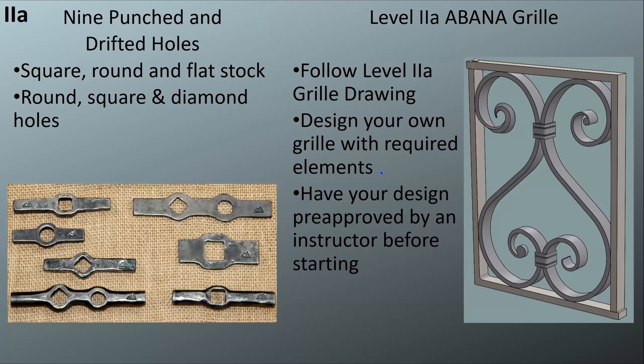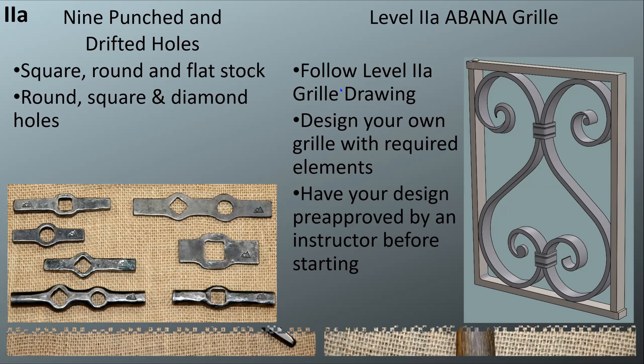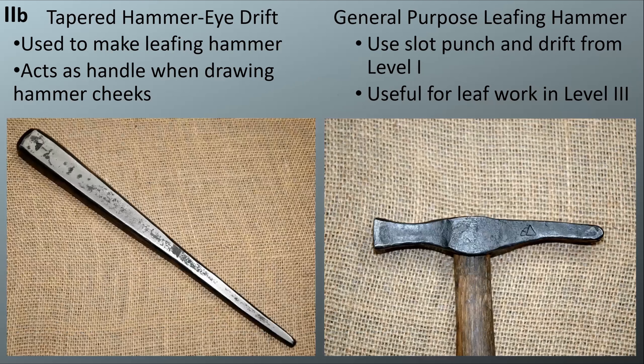Becky is going to talk more about the grill later. You need to have that design approved by an instructor so they know you are forging it to the dimensions in your drawing, instead of drawing it to the dimensions you forged. Then we move into Level 2b. ABAMA has decided to add one more step before people start on Level 3.